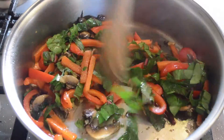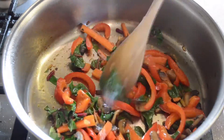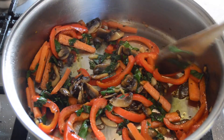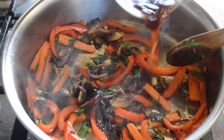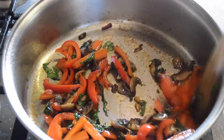After it is soft, we will add in our beetroot tops and our sweet basil leaves and stir-fry some more. After everything is stir-fried and nice and soft, we will add in our oyster sauce and our fish sauce and continue stirring.